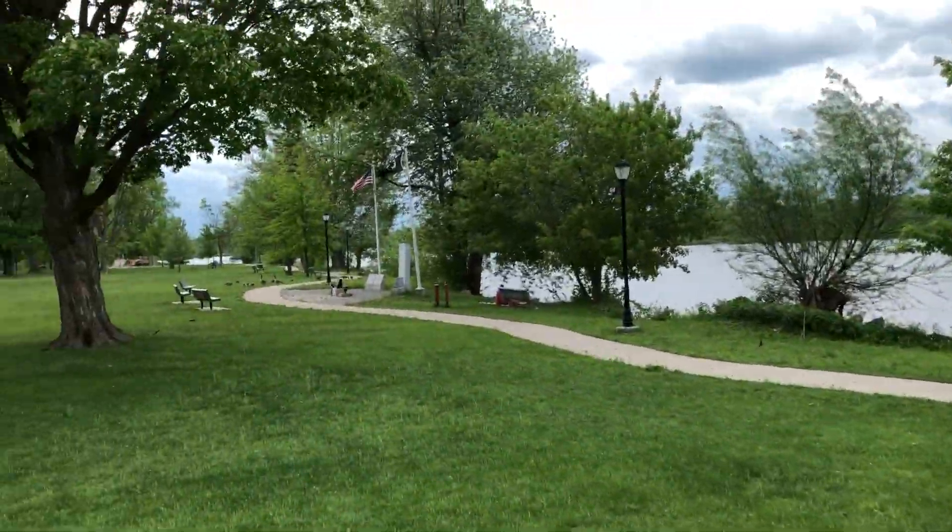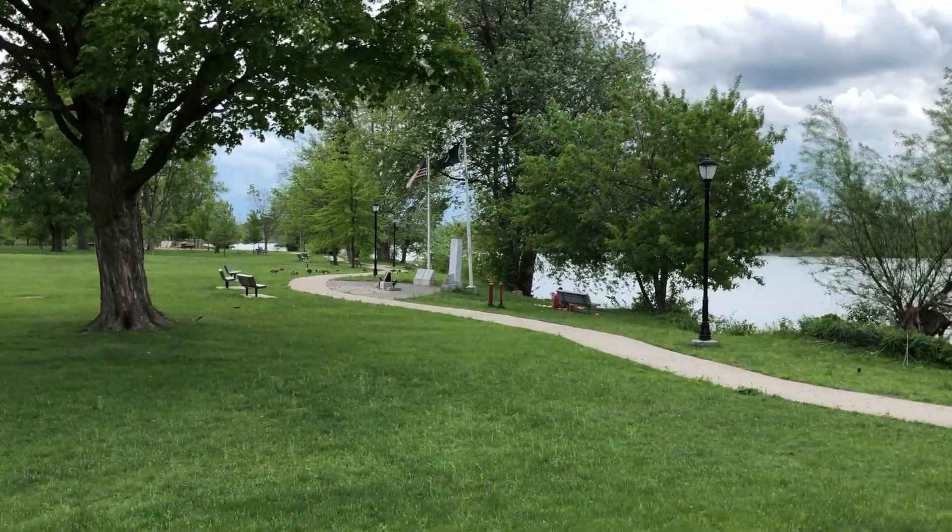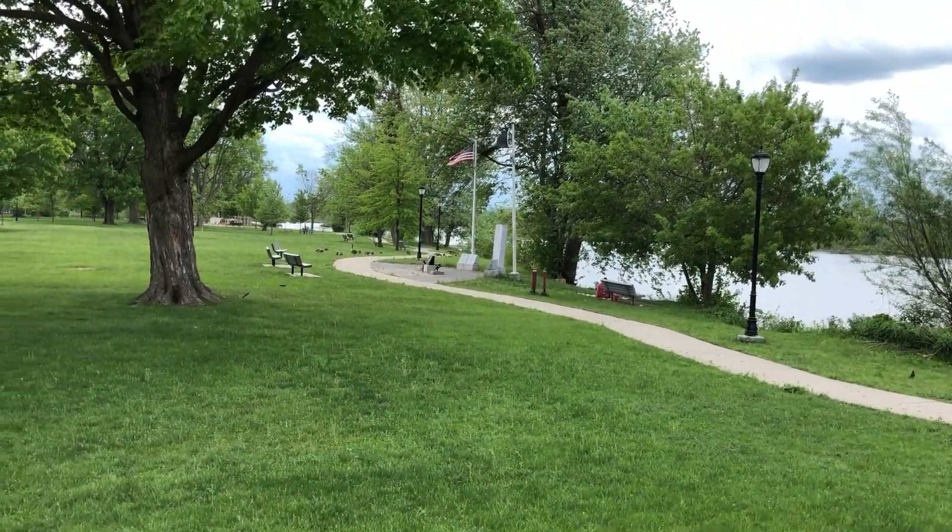Oh, and look, we have some geese. That's where all the poop came from. But they're pretty fun — the little goslings and everything.